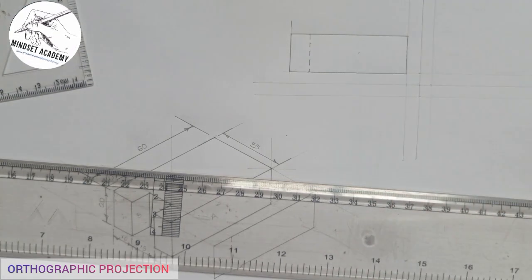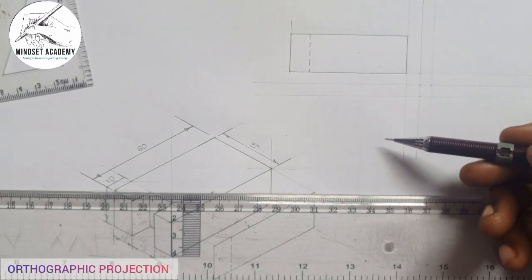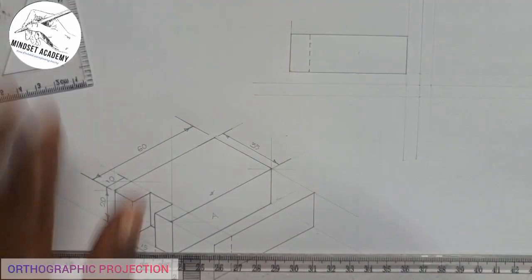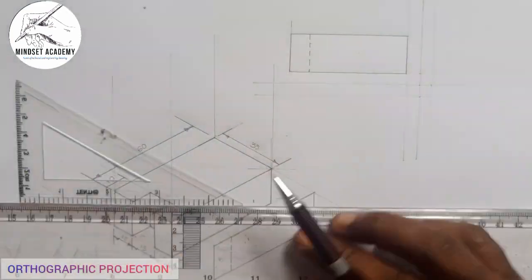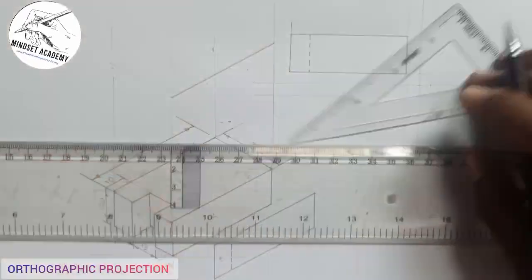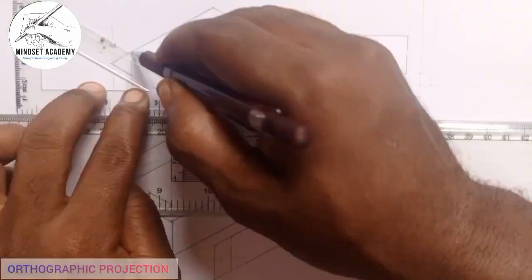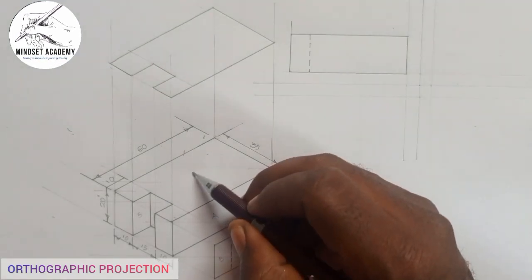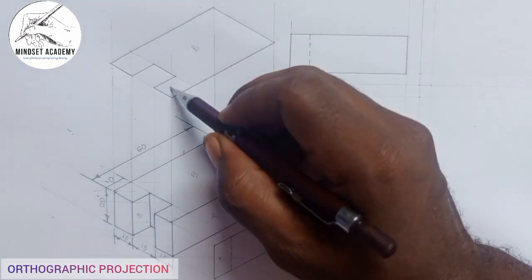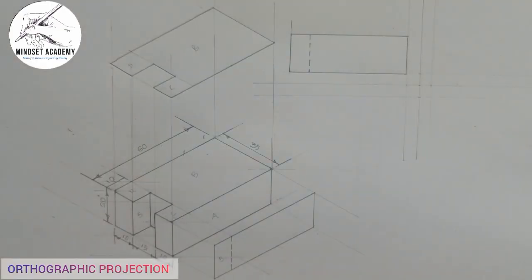Now the next thing is the plan. In first angle projection, the plan is always under the front elevation. Let's see how the plan will look looking at it from the top. When you're looking from the top, you're going to see side B, side C, side D — these are the things you are going to see looking at it from the top, and that we call the plan.